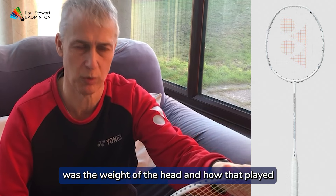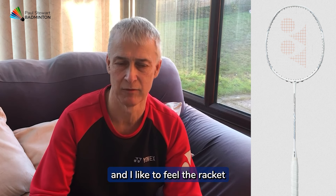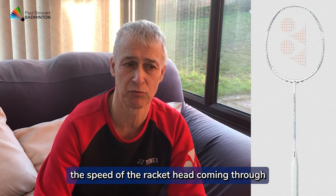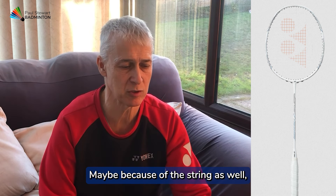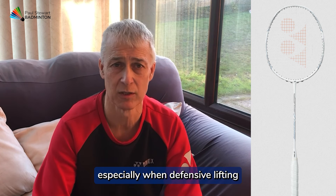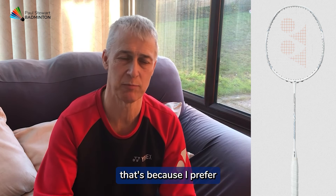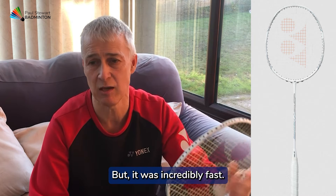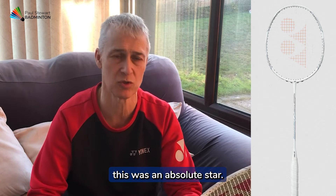What was more interesting was the weight of the head and how that played. Being someone who likes head-heavy and likes to feel the racket when hitting the shuttle, this was a little bit different. I certainly noticed the speed of the racket head coming through when hitting my overheads — great for that. Wonderful on soft touches. Maybe because of the string, I had to put a little bit more work into the shot, especially when defensive lifting. It felt lacking a little in terms of flat hitting, but that's because I prefer that bit of weight behind the racket head. But it was incredibly fast, and all around the net area this was an absolute star.